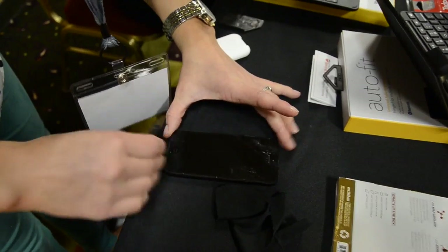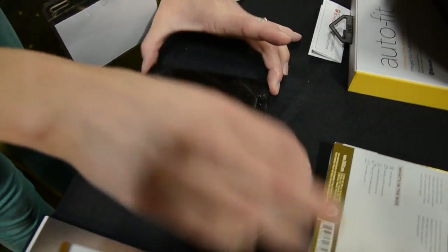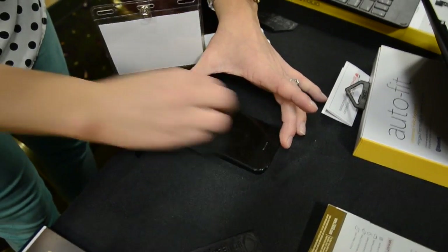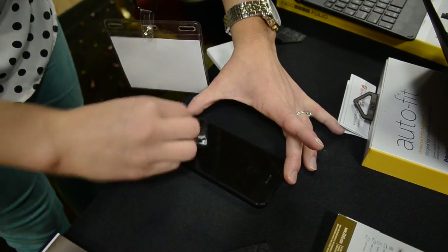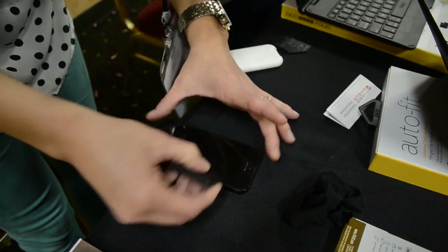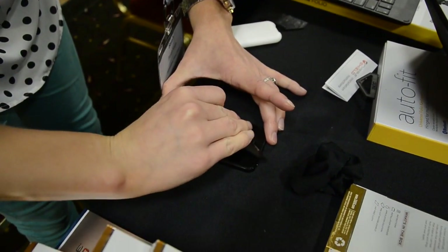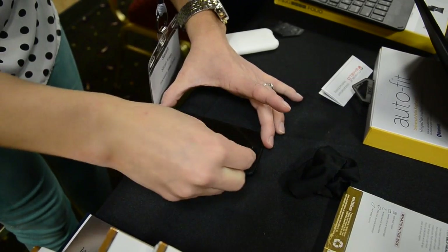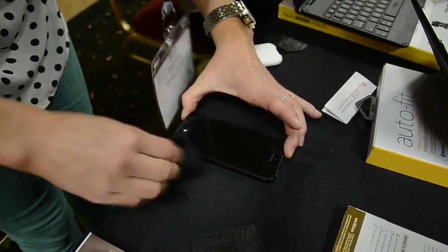See how easy it is. You just kind of work out the bubbles, and know that you're still going to probably have some bubbles in there — those are going to work themselves out in the next day or so. A little bit of streakiness from the application will still be in there as well, but those will work themselves out too as you use your phone. You wipe it off and you have a brand new screen by ZAGG. Oh wow, that is gorgeous! Thank you so much — you're not going to have any more scratches.